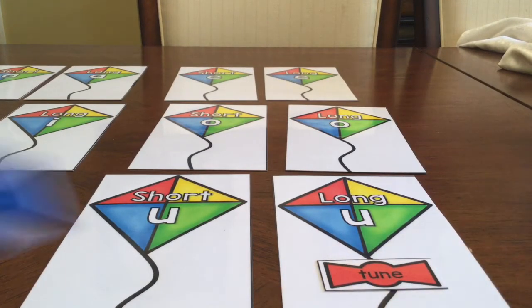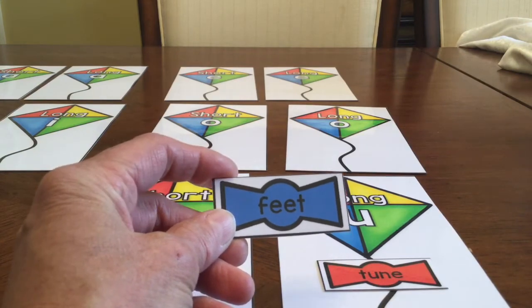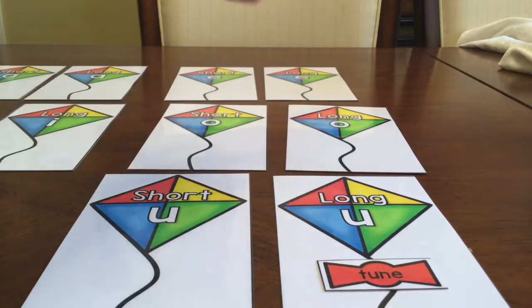Then I'm going to continue doing that. I'm going to look at my next word which is feet. Feet — that's a long E sound, so I'm going to put that on my E kite, and I'm going to continue doing that. Again, remember you will have two bows on each kite. Continue doing that until you get all of the bows on the kites.